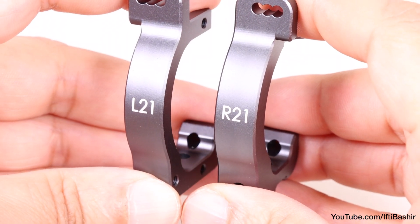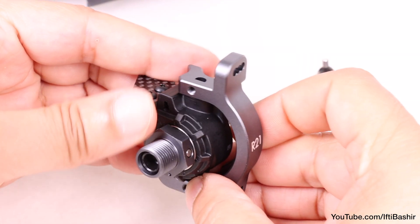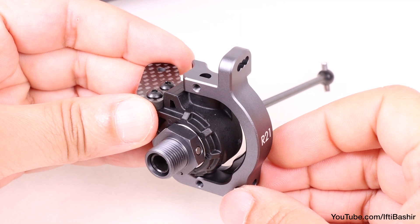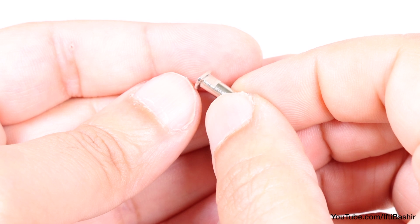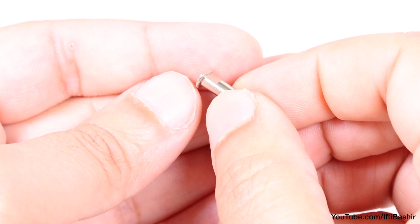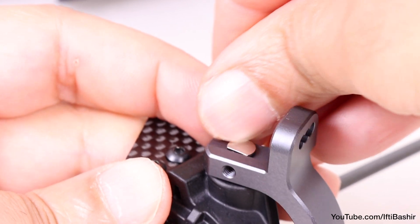Each carrier is conveniently labeled for the left and right side. So with the correct carrier in hand, place into position — this is secured with a pin from top and bottom. Notice each pin has a flat edge that needs to point outwards when installing so that they can be held in place with a single screw.